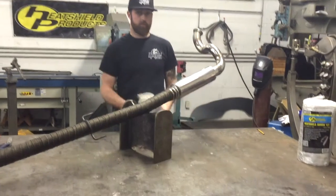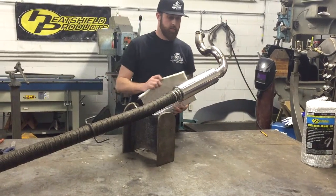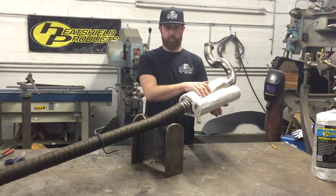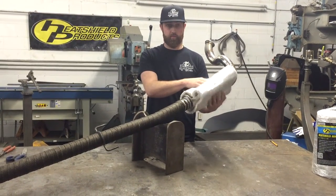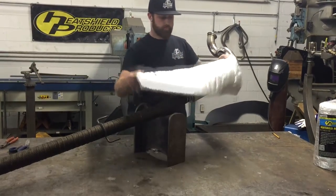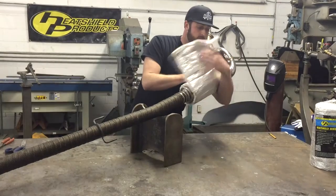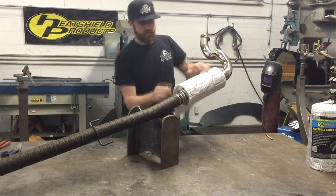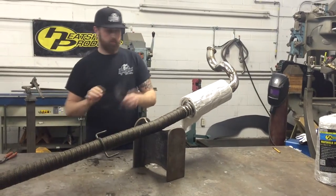The armor kit we're going to use is meant to go around the muffler. In this case it's wide enough that I'm actually going to wrap it around the muffler instead of wrapping lengthwise, because it doesn't completely cover lengthwise. So I'll wrap it around and give myself an idea of where to cut it with a pair of scissors.